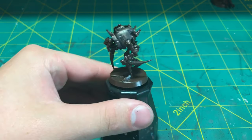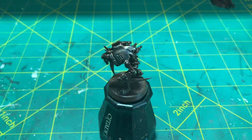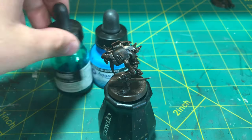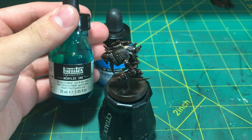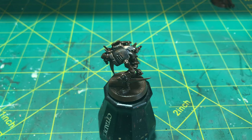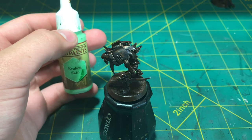Here is where we are at after the blue has dried, and now we are going to be working up the layers of the patina. To do that, we will be using this Phthalo Green from Liquitex, the Corellium Hue from Daler and Rowney, and an Army Painter paint called Kraken Skin.